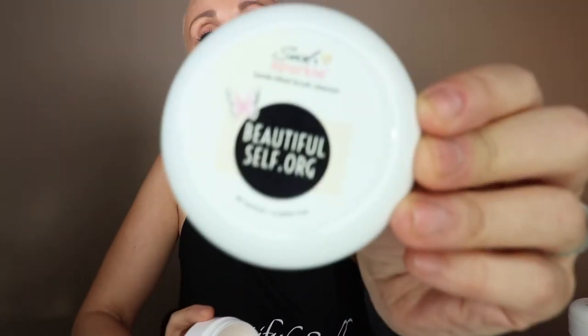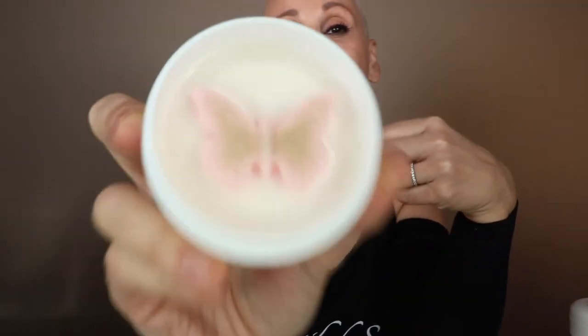Hi everyone, it's Jillian of Beautiful Self and I want to tell you about a really exciting partnership that we have going on right now. This is Swirl and Sparkle Organic Brush Cleaner. Five ingredients, smells like toasted marshmallow, completely organic, amazing for your brushes.